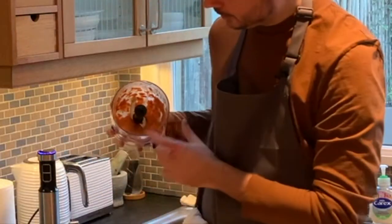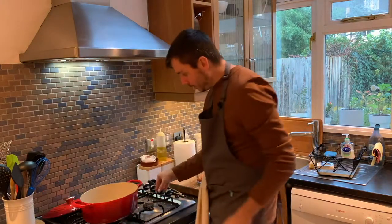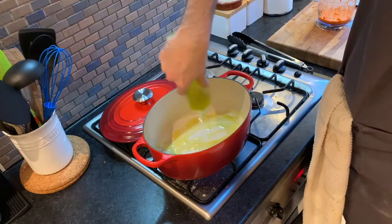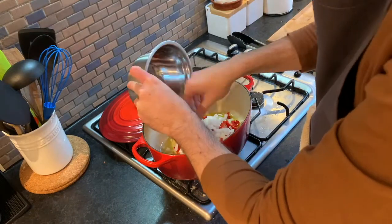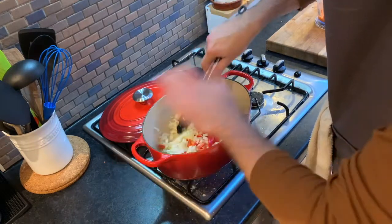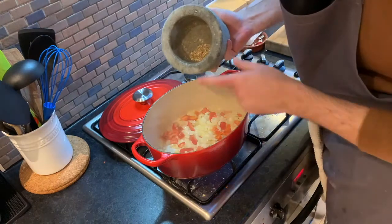That's looking really good and smells incredible. Let's get the stove on — we're going with a cast iron thick-bottomed Dutch oven. Add a little drizzle of olive oil, then go in with your chopped onions, red peppers, and garlic, making sure they all get evenly coated. We're just looking to soften the vegetables before we start adding any of our spices.